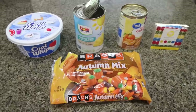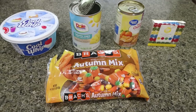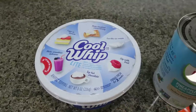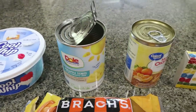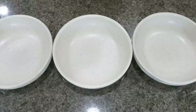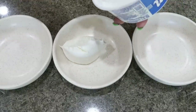The last recipe is probably the one I'm most excited about — this is candy corn fluff! This is so perfect for a Halloween party or get-together, or a fun thing to do with your kids. You'll need a container of light Cool Whip, the rest of those pineapple tidbits, some mandarin oranges, no-sugar-added, food coloring, and of course candy corn. The first thing you're going to do is pull out three bowls and divide your Cool Whip evenly among them.